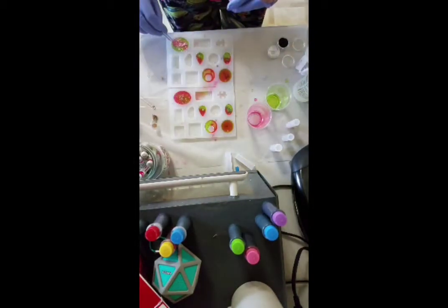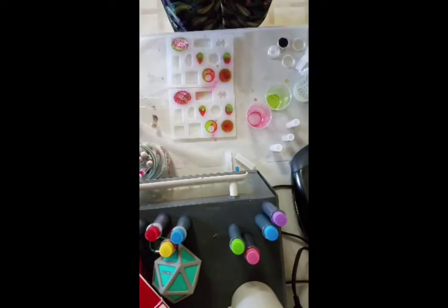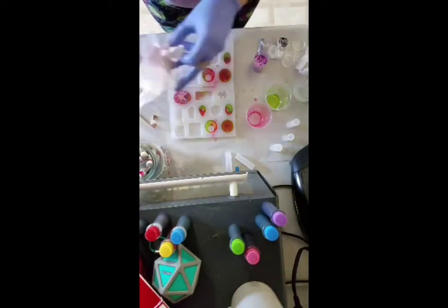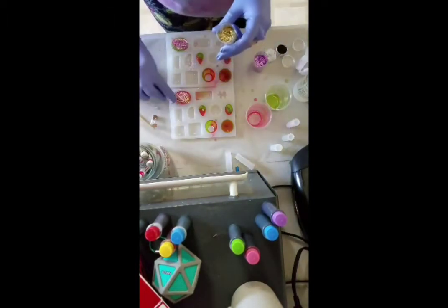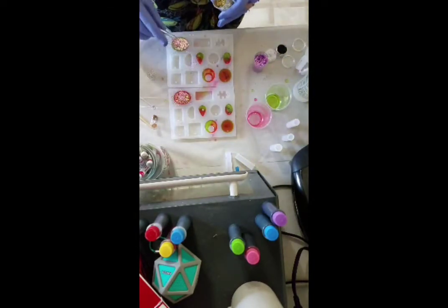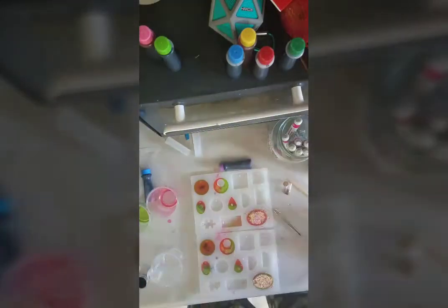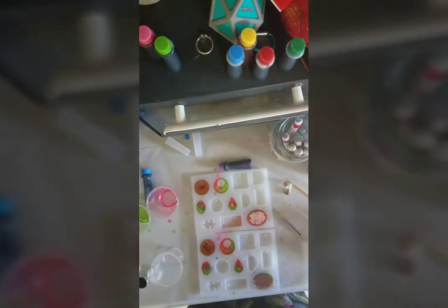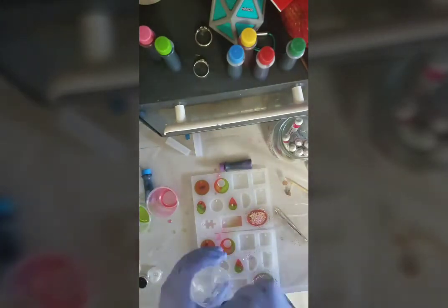Now I'm adding some pink glitter. I couldn't decide if I wanted to do silver glitter or what kind to go with the pink, but I keep using silver all the time because I'm more of a silver girl — so I ended up going with gold, just to be different from what I normally do. Pink and gold glitter is what we ended up doing. This is the second part where I'm going to do the purple and blue.